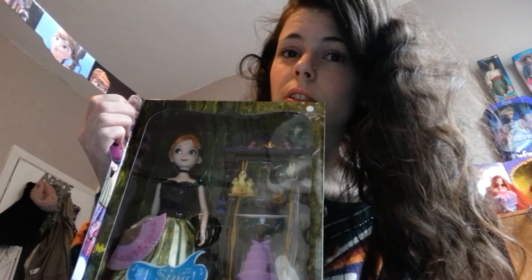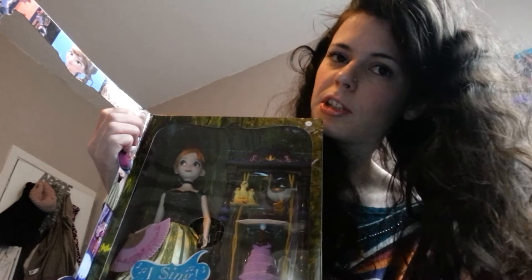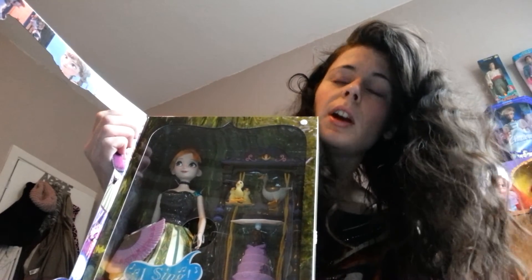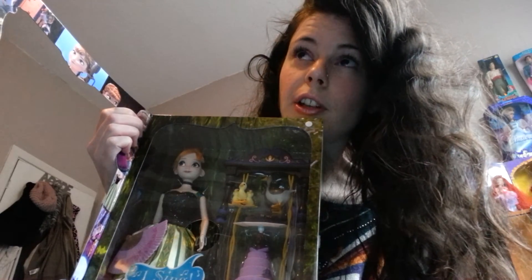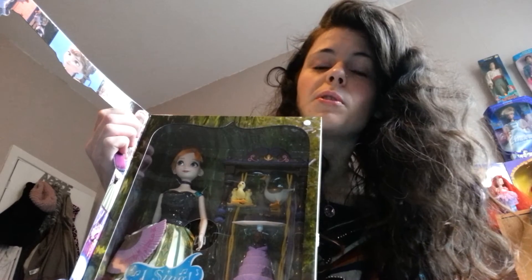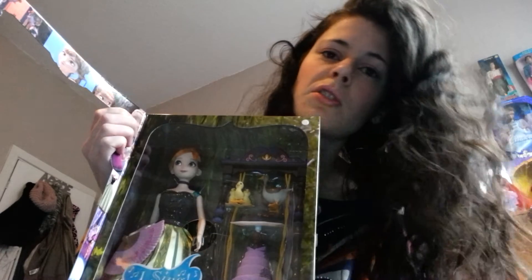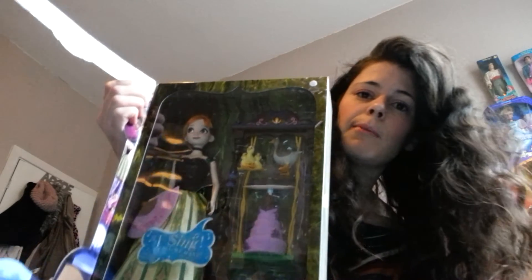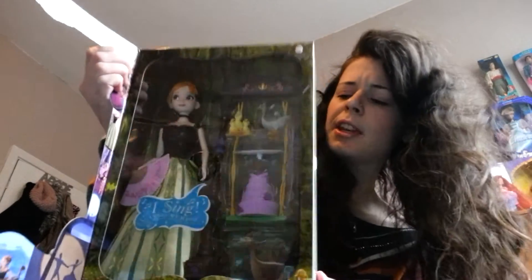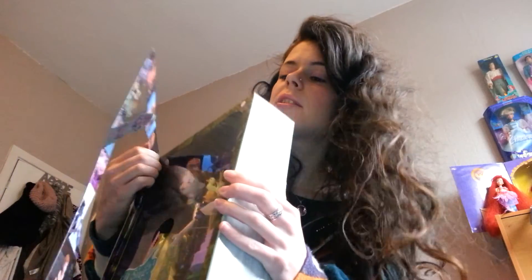I think she might be back in stock on the Disney Store UK site — I'm not particularly sure. She was sold out a few weeks ago but I think they might have them back in stock again. I also purchased the 12-inch Singing Deluxe Elsa doll, and I've got the Frozen Fever set as well. I recently purchased the deluxe fashion doll set with Honor and Elsa in their coronation outfits, so I'll probably be uploading those in my next few videos. For now, if you like her, hit that like button — it really helps me out a lot. Thanks for watching and I'll see you all very soon on my next video.